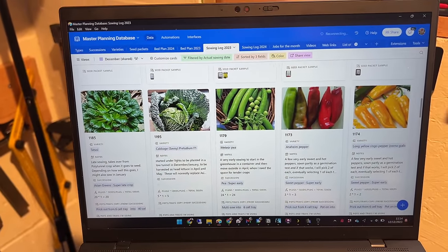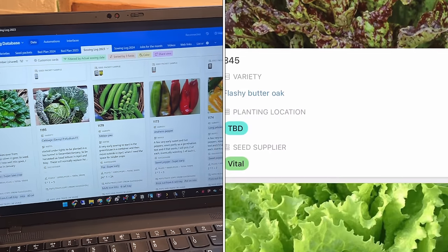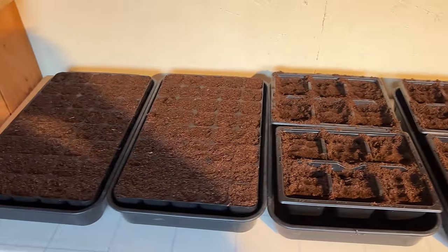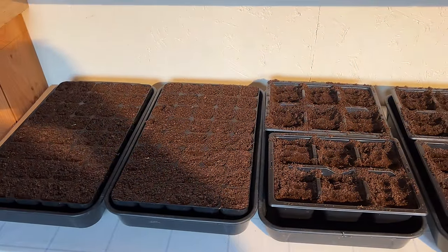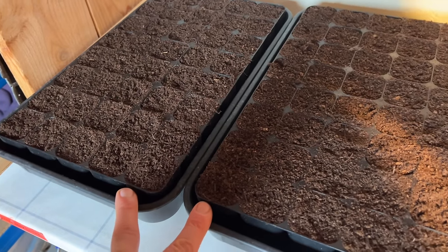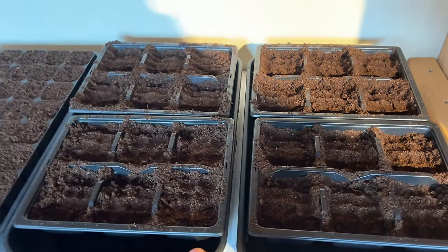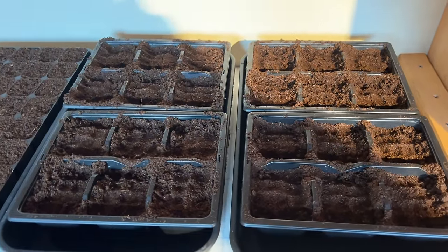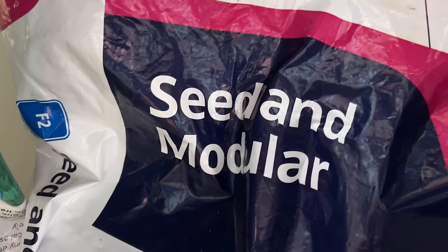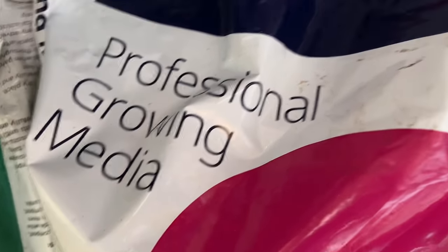I have all this information available on my phone, which is really useful when I'm down at the allotment. I like to get everything pre-prepared so I don't have to do it all in one sitting. These are the trays filled for the onions, and these are the trays filled for everything I'm going to sow now and prick out in a couple of weeks. The compost I'm using is Levington's Advanced Seed and Modular Compost — a professional growing media.